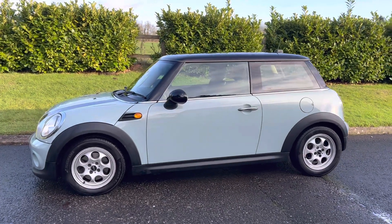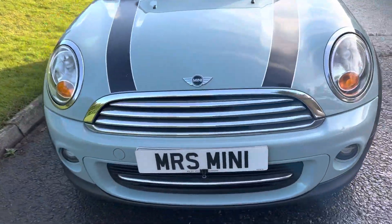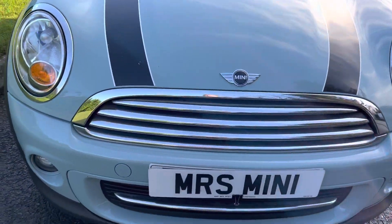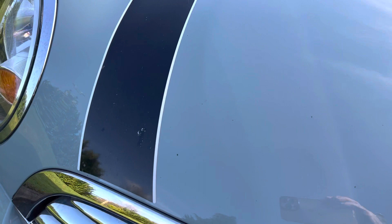This is the 2013 63 plate Mini Cooper. She's automatic in a colour called Ice Bloom. Clean and tidy all the way around the front. There's a slight blemish on a stripe, but it's very slight.